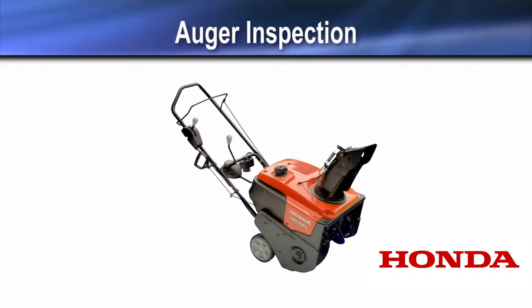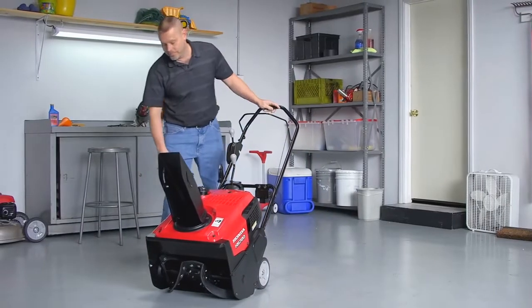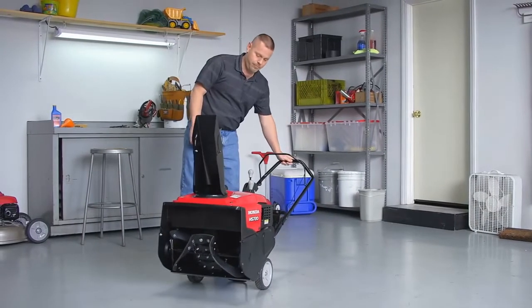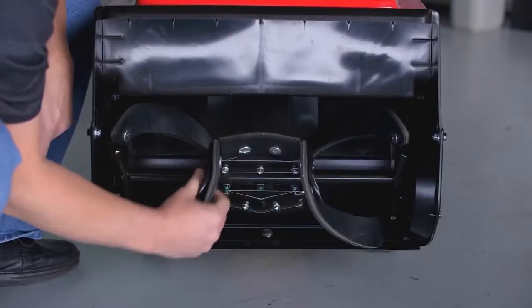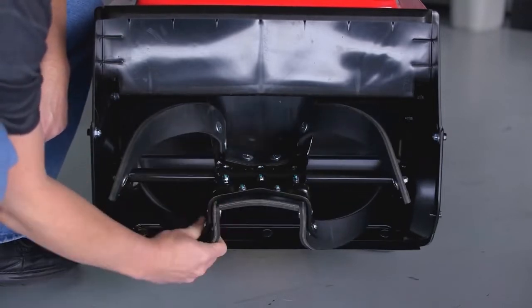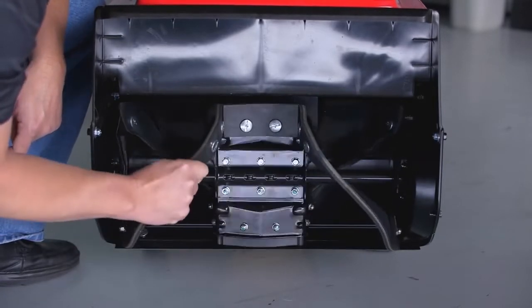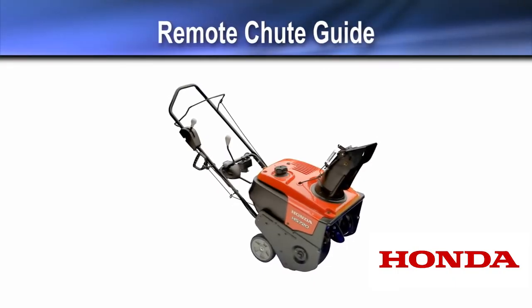You should also inspect the auger condition before each use. To inspect the auger, lean the snow thrower back and then slowly turn the auger. Check it for tears or conditions that could cause the snow thrower not to function properly. Now we'll take a closer look at the controls.